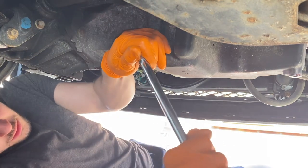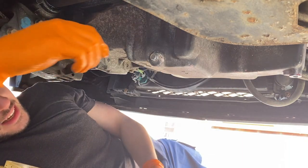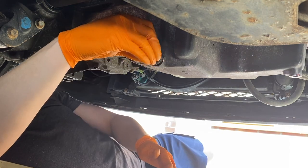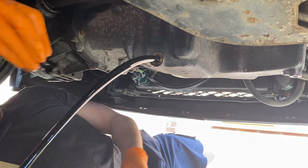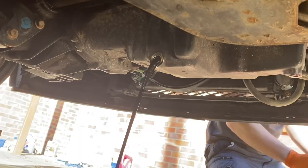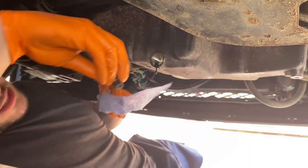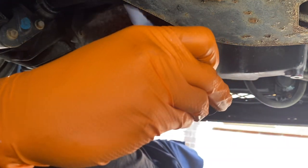I managed to bash a 12mm socket on there and we've got it moving. Let's see if we can get the money shot — I've done this hundreds of times, I just don't think I've ever done it on camera. Oh, we missed the bucket! I think that's about going to do it. I've got a nice new sump plug ready to go in — this one's not mashed to pieces.